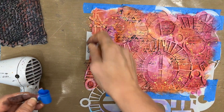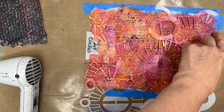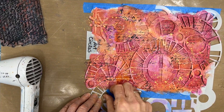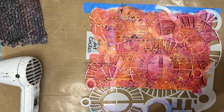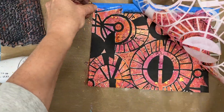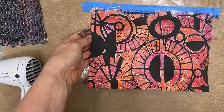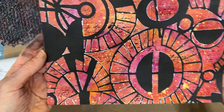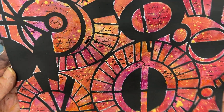Now it's time to reveal. I'm going to peel off the tape. And let's see what we have — voila! I love it. The contrast between the bold colors and the black, with the gold and the stamping, it just all works. And it's so incredibly easy.